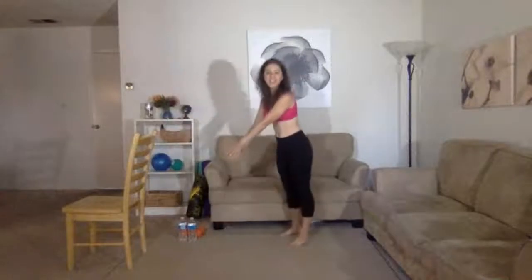Hi! I'm Michelle and this is a Rise and Reignite fitness class. Today is going to be a barre class. What you're going to need is a chair, some light hand weights, and maybe a towel in case you have lower back pain when we do some of our ab work.